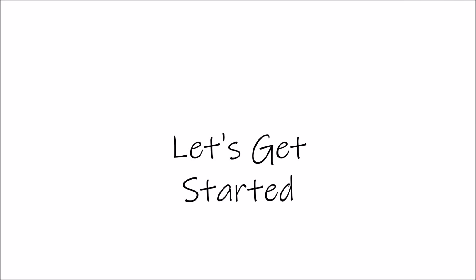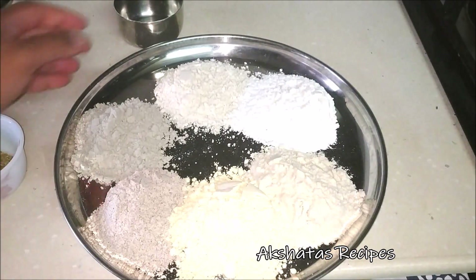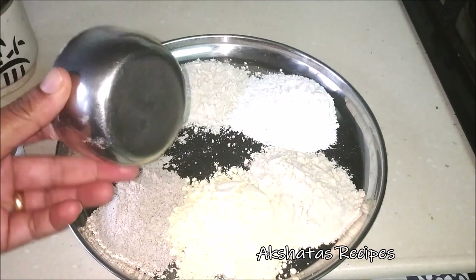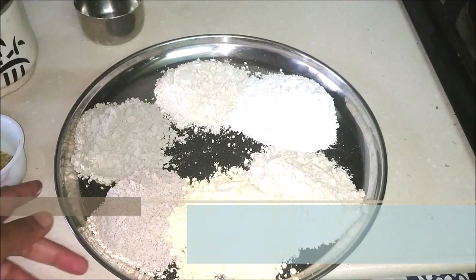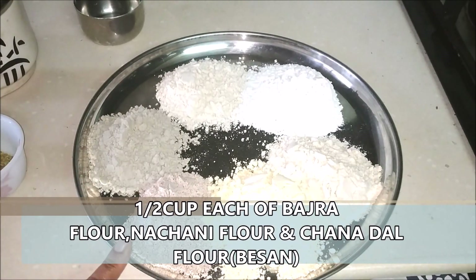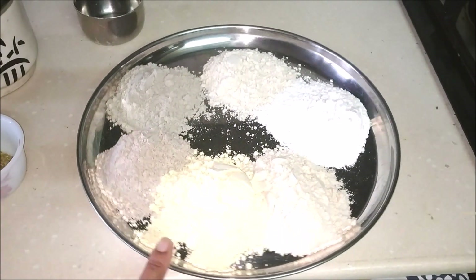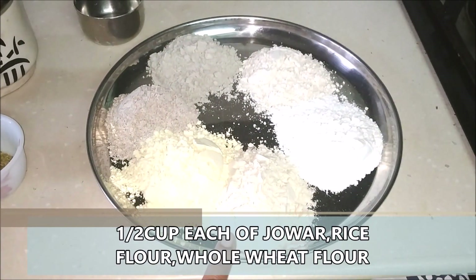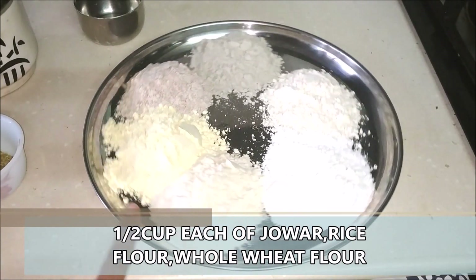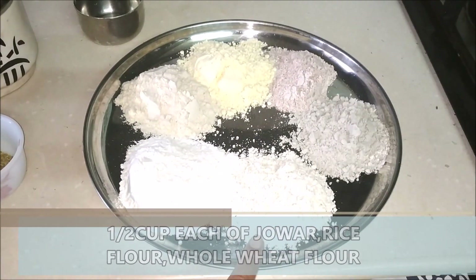Let's start by seeing what the ingredients required are. I'm going to be using half a vati of all these flours — this is the size of a regular vati. I'm using half a vati each of bajra flour, nachni flour, and besan or chana flour. I also have half a vati of jwari flour, rice flour, as well as whole wheat flour — that is the flour we use to make chapatis and pooris.